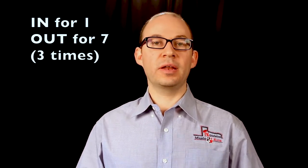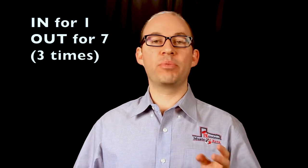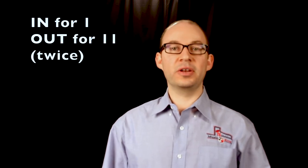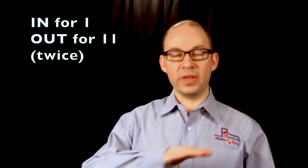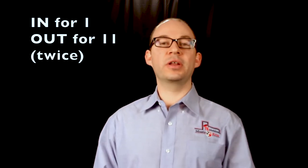The next exercise: breathe in for one count and then out for seven, and we're going to do this three times. Because you're breathing out for longer, you're going to need a lot more breath when you breathe in. I'm going to count for three, then breathe in for one and then out for seven. The next one is even harder — breathe in for one and then out for eleven. We don't want to die at the end, so keep it as steady as you can and don't use too much air too soon. This is in for one, out for eleven, and we'll do it twice.